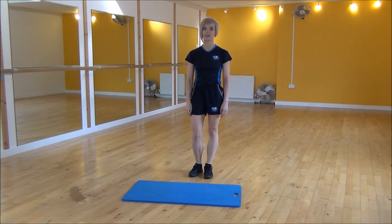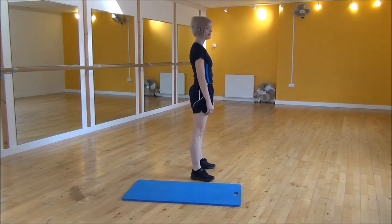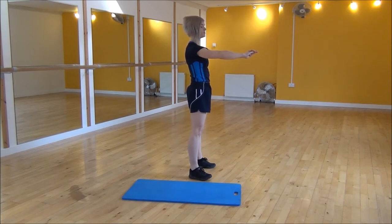Okay everyone, the next exercise today is the squat jump. So what you're going to do, you're going to start with your legs hip-width apart. You're going to put your arms out and you're going to be going weight onto your heels as you go down.